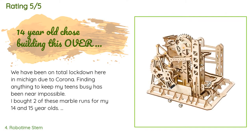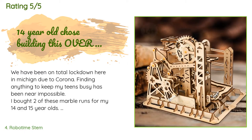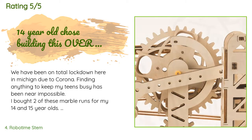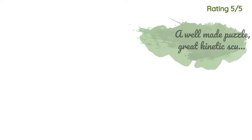This product is rated 4.4 stars from 233 customer reviews. A customer said: 'We have been on total lockdown due to Corona. Finding anything to keep my teens busy has been near impossible. I bought two of these marble runs for my 14 and 15 year olds. They arrived at 9 p.m. last night and the boys immediately started building them. At 11 p.m. I had to force them to stop and go to bed. My 14-year-old loved building this kit so much that his fingers almost bled, but he didn't want to stop. It's rare to find something that excites teens this much.'